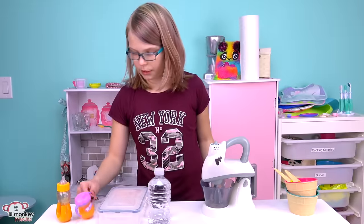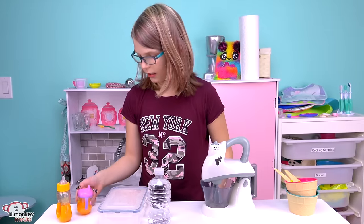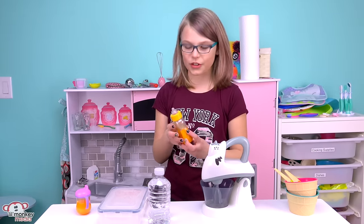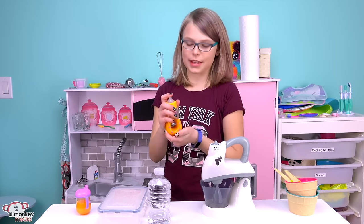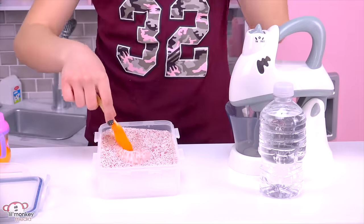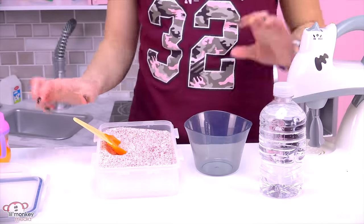I already pre-made their bottles — I have this smaller sippy cup for Everly and then this bigger bottle for Adeline. I made sure it had a grip for her as she is learning how to drink a bottle. I hope they like the orange juice I made them.